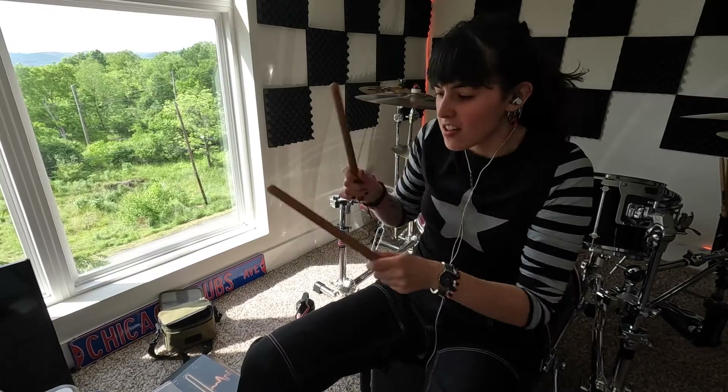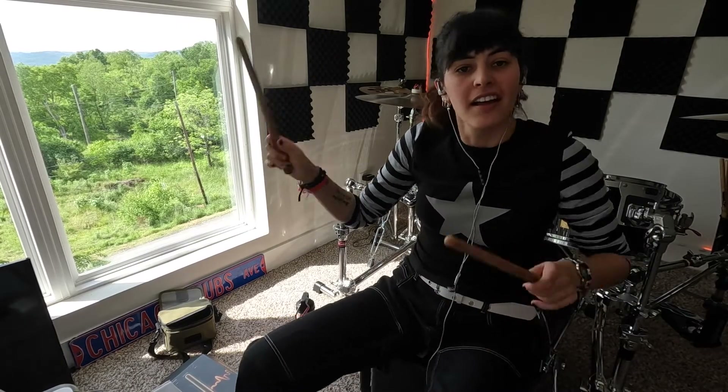Hey y'all, this is Molly Rose and welcome back to my YouTube channel. Today we're going to be doing an unboxing, review, and full setup of the Aeroband Pocket Drum 2 Pro. This thing is amazing and I can't wait to show you guys why I love it and why I think it's great for beginners, people that don't have a drum set at home, or if you live somewhere where you can't have a drum set or even an electronic drum set and need to practice quietly, or you want to see if drums are the thing for you.